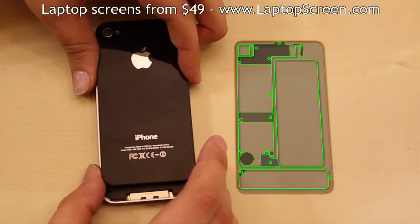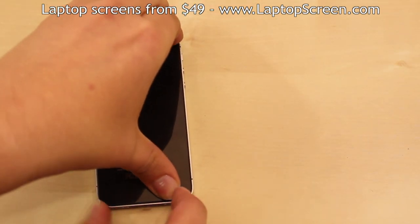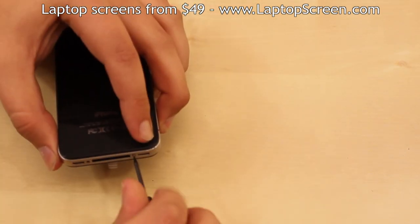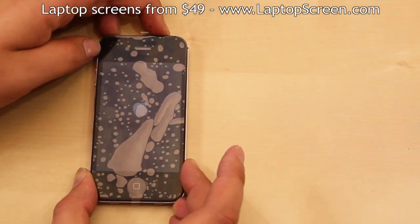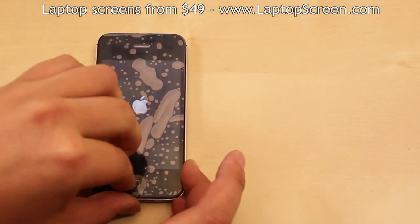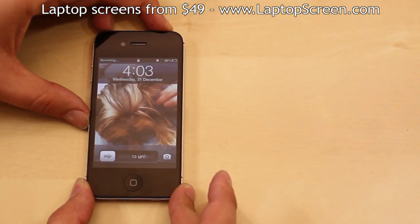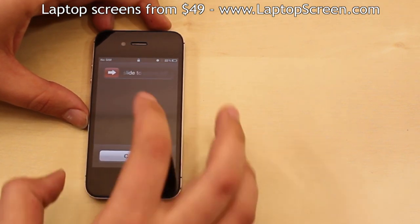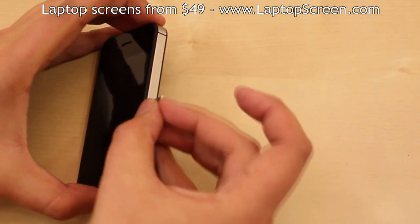Then replace the back cover by lining it up a few millimeters at the top and sliding it back into position. Replace the two bottom pentalobe screws. At this point, you can test the device by pressing the power button at the top — if the Apple logo appears, remove the protective film from the front of the screen. Shut down the phone. Replace the SIM card tray and you're done.